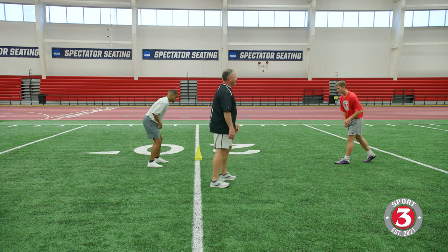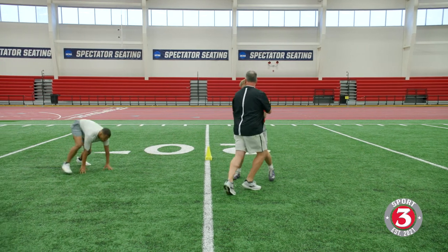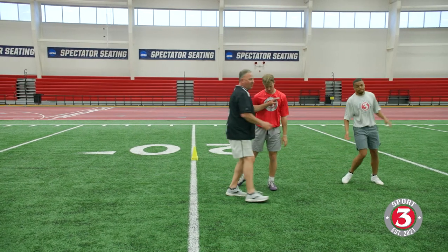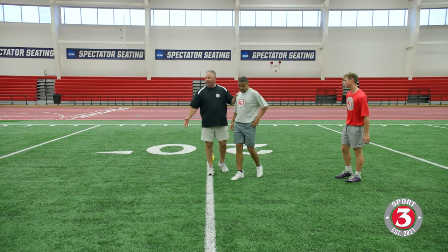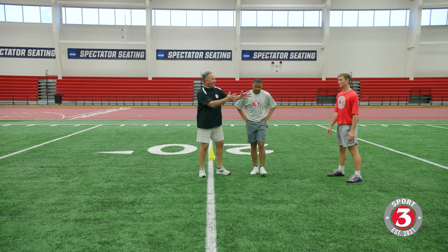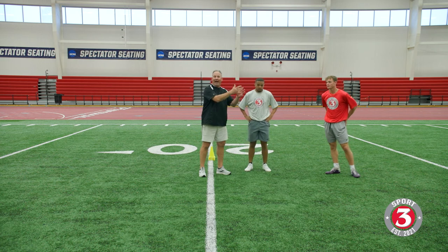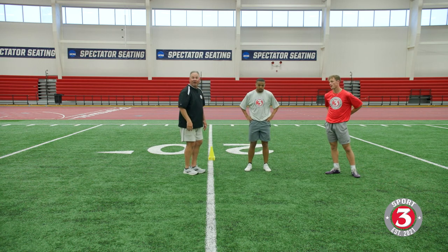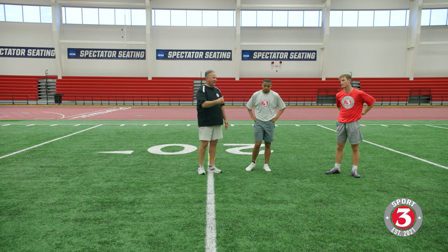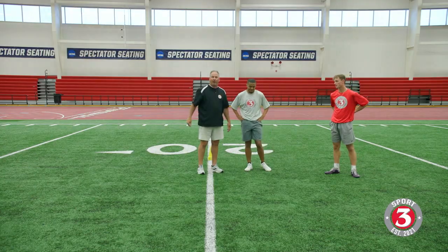Coming right here to block — set — blocking and fit, right there, good. You can get in a box like this, read keys, and have your eyes on a lineman, a receiver, a back, or a quarterback with zone eyes. Look at him and react off of what he's doing to give yourself a chance to back pedal, bail, read your keys, and react to the play.